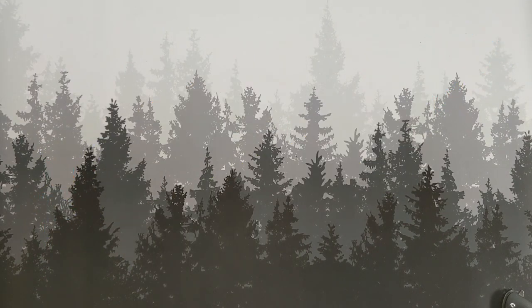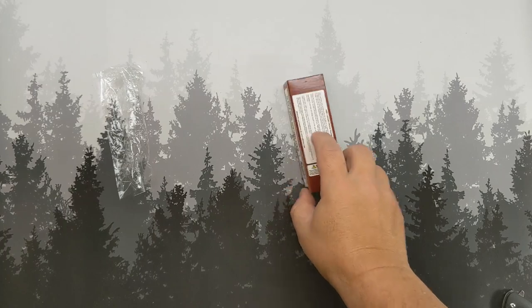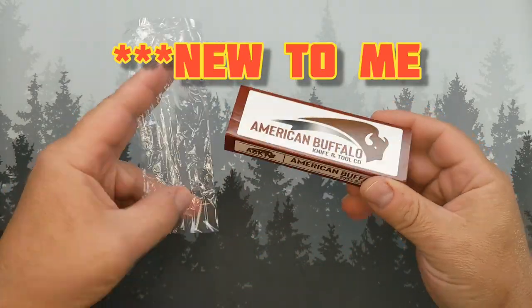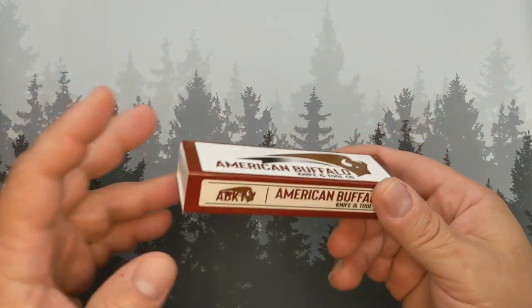Well hello monkeys, welcome back! Today on Grumpy's we're going to do an ASMR unboxing — no we're not. We're going to be taking a look at a new brand. This is the sum total of the packaging; it's a budget brand, so hopefully you're not expecting too much.